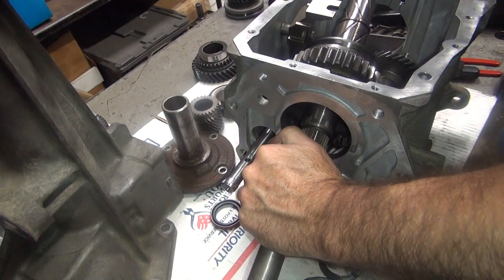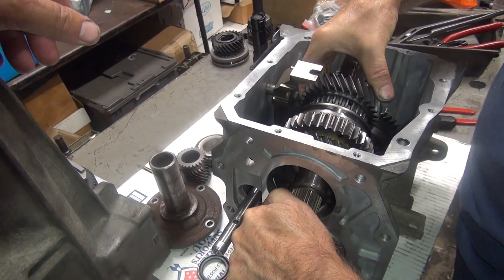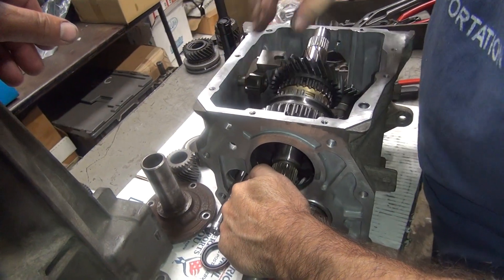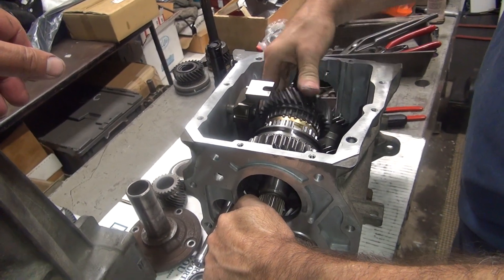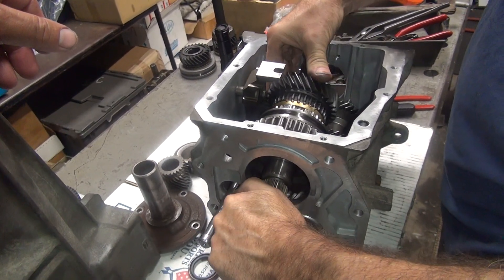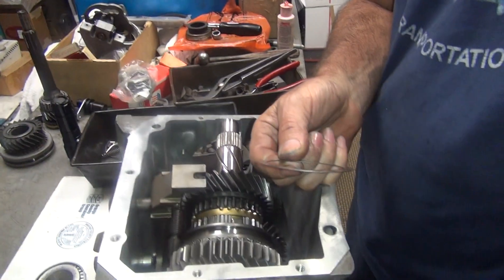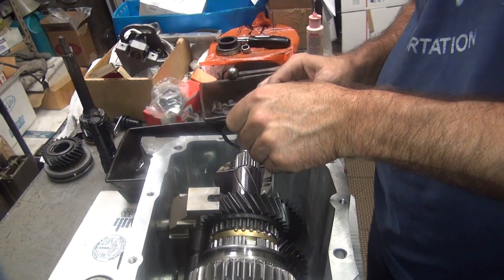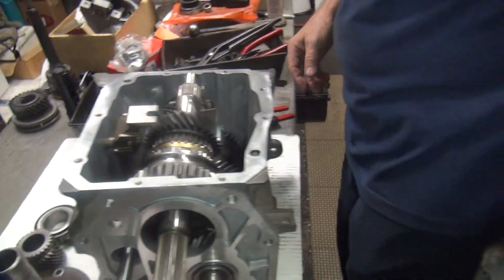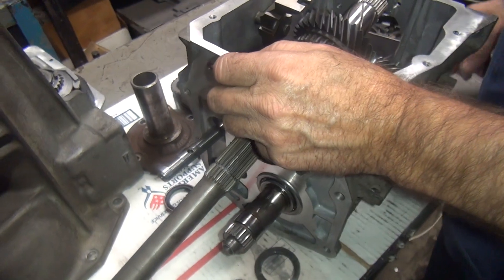Next gear, next gear — next gear to go on the shaft. Now that one looks like it might have a lock washer. I'm thinking there's something missing. You missing any washers? Thrust washers? Anything? That gear's not supposed to be moving like that. There you go — thrust washers. You sure that doesn't belong somewhere in there? Did we forget to put that somewhere? I haven't found a spot for it yet. You didn't try it on the back side of this did you? No, it doesn't go there. I don't know where it goes — I'll figure it out.